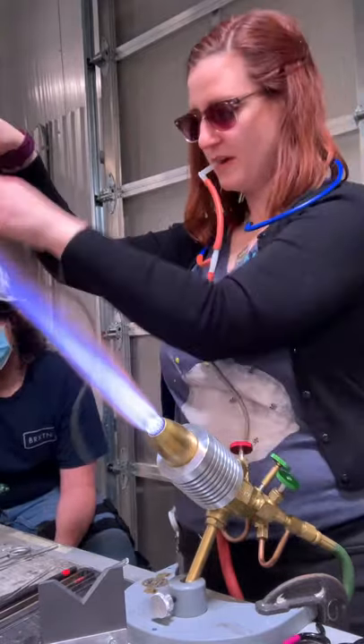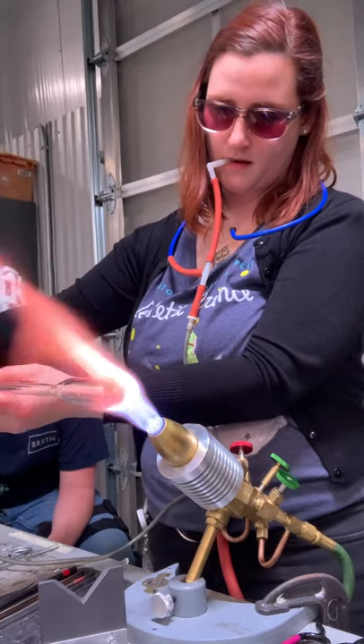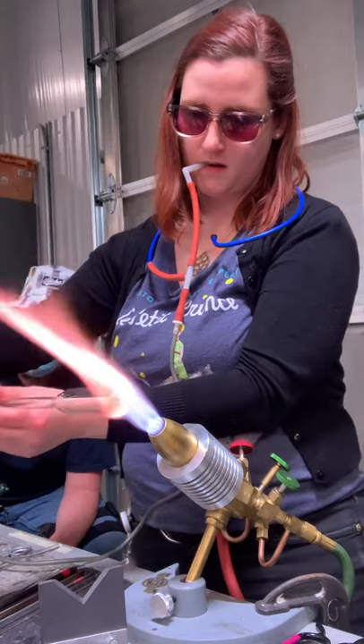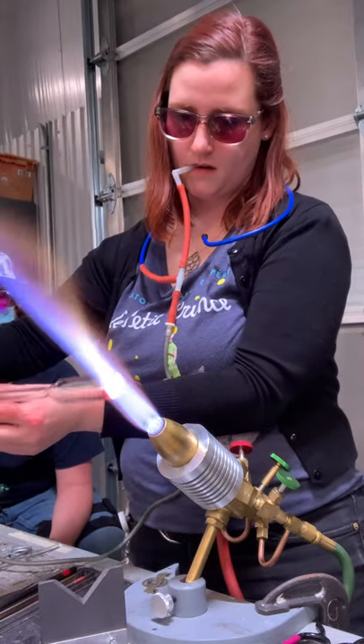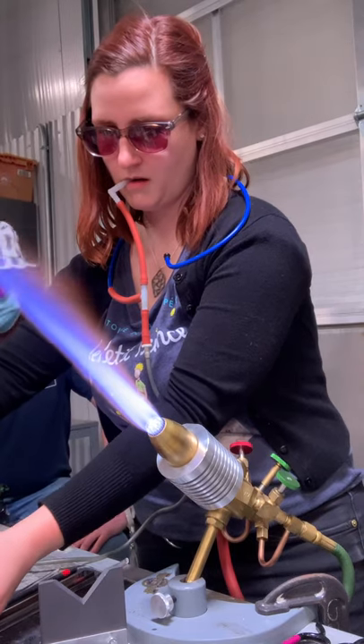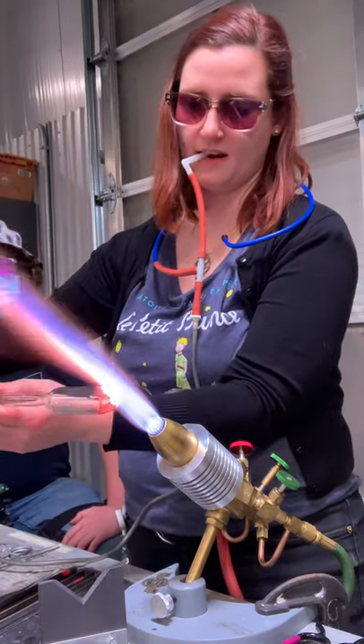We're going to thicken up the bottom a little bit. I'm not blowing yet. I'm going to go in and heat it again, then it'll blow.